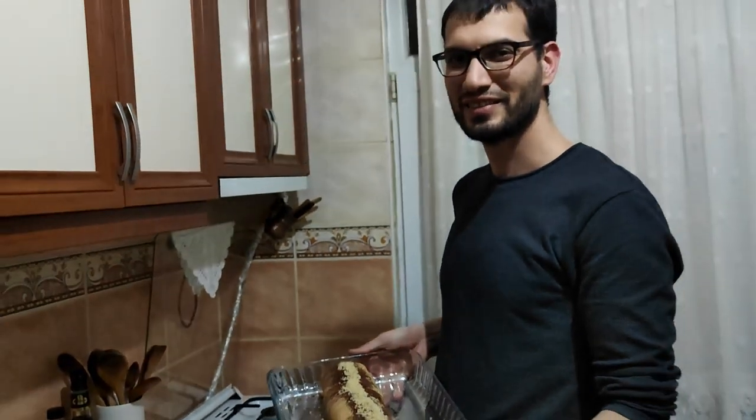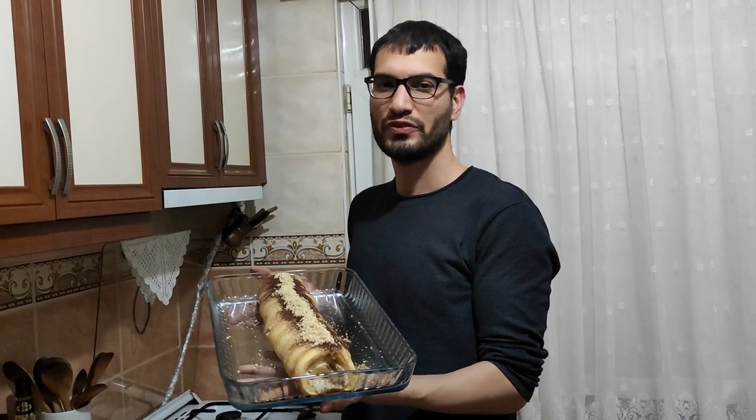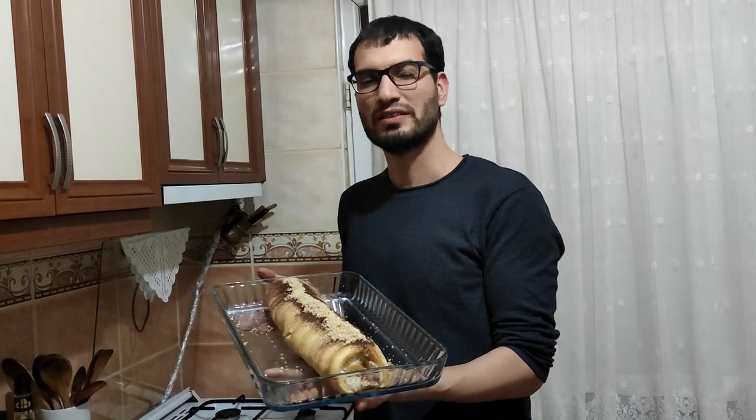Now it is ready to eat. As Bernard Shaw said, life is not about finding yourself — life is about creating yourself. Thank you for watching. Please like and subscribe to my channel, and don't forget to write comments after you taste the dessert. See you in the other episodes — ciao!